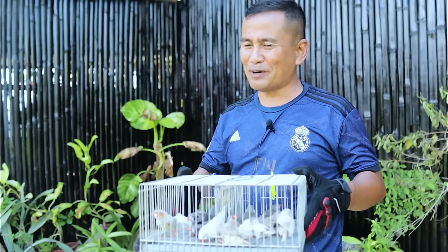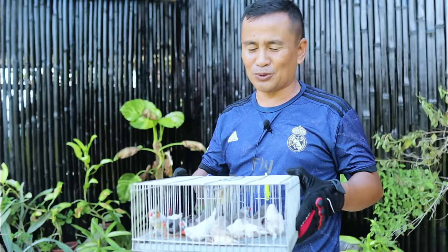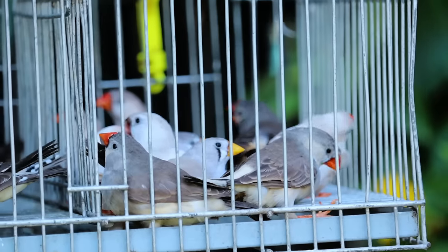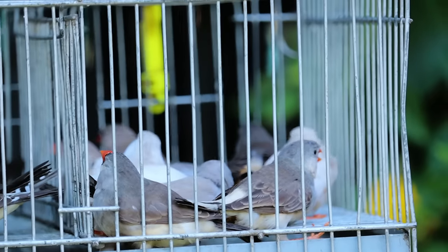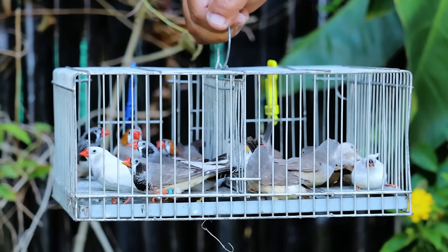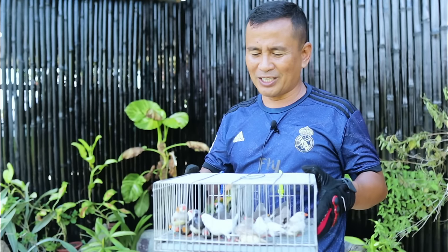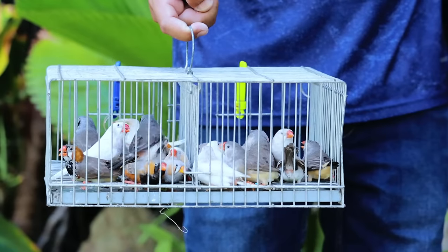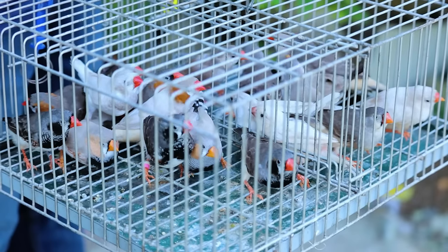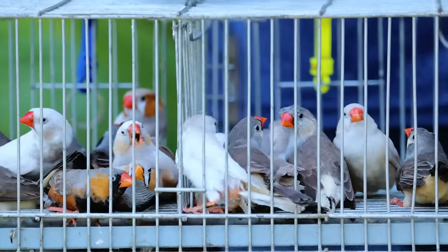I am really not aware about the characteristics of these birds since this is my first time to take care of them. If you have knowledge about this, please educate me as to the diet, the vitamins, and maybe the nesting materials that we need in order to become successful in breeding this zebra finch. I have to make some research and further study based on actual experience as we go along with this project.